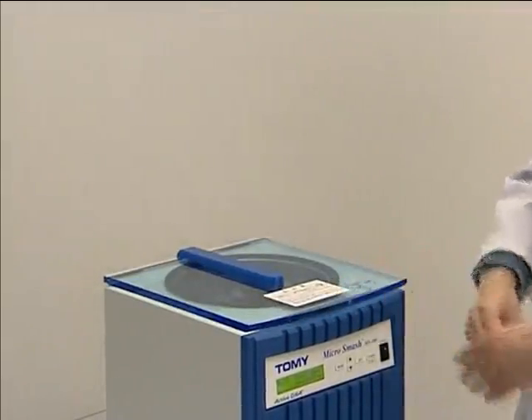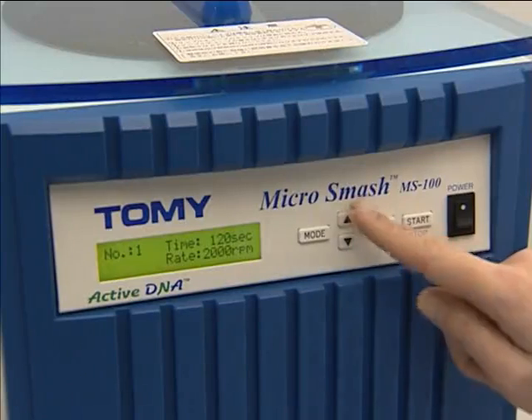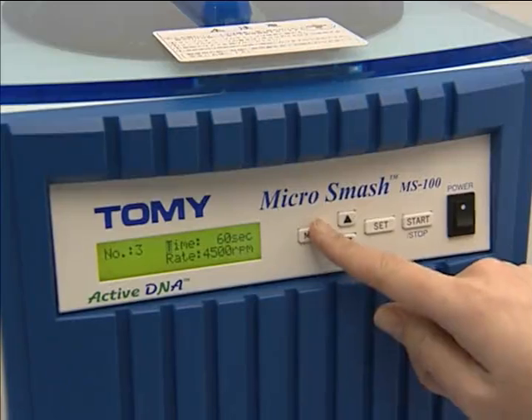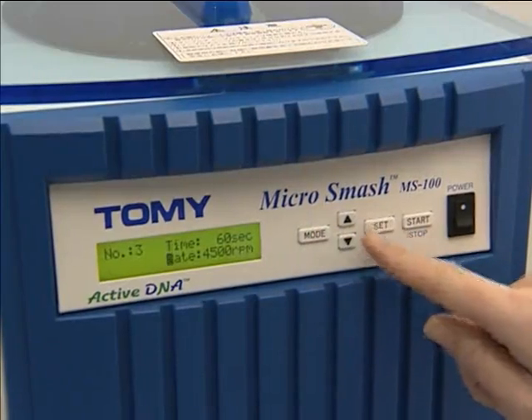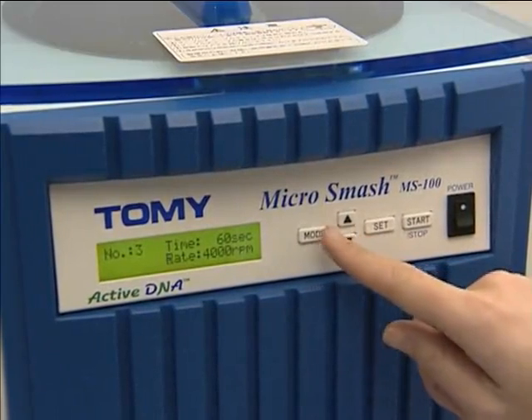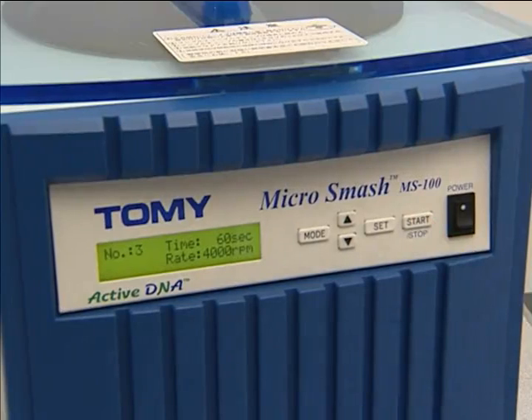The MicroSmash MS100 can accommodate up to 12 sample micro tubes and process them simultaneously with its compact size. Close the lid and select the desired operating settings. The rotation speed can be set from 2000 to a maximum of 5500 RPM. The memory setting function makes routine work easy and simple.